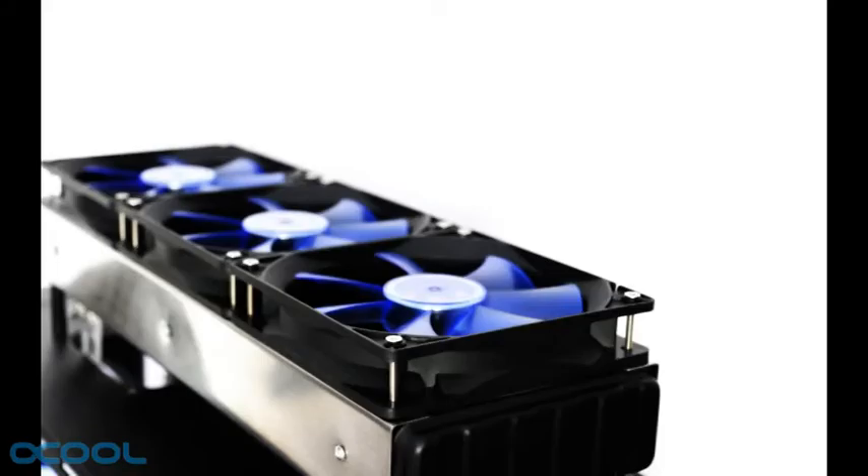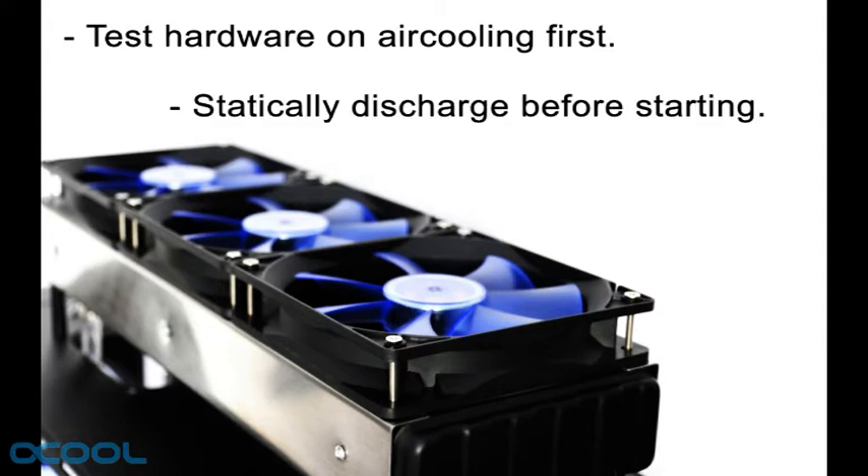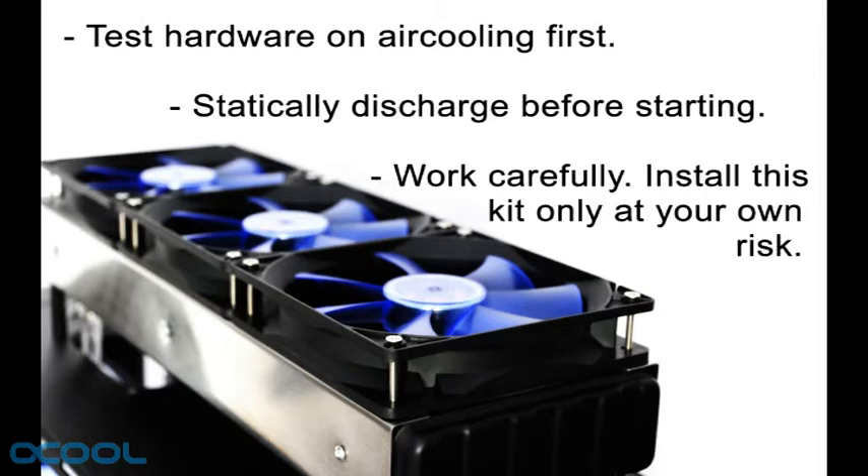Before we get started with the installation, a few cautionary notes. Always test your hardware with air cooling before switching to water cooling. Make sure you are statically discharged before you touch your CPU, mainboard or any other hardware component. Water cooling is risky if you aren't careful and take your time to do the installation. Proceed with care and at your own risk.